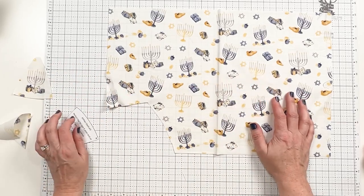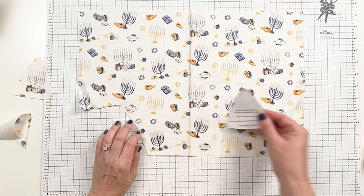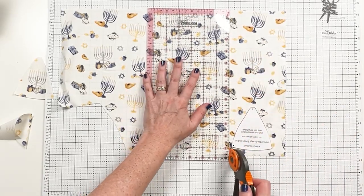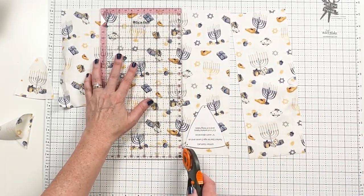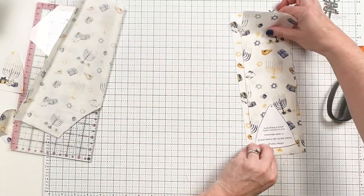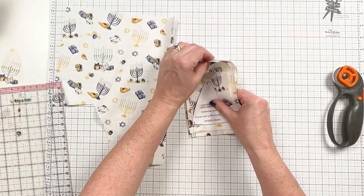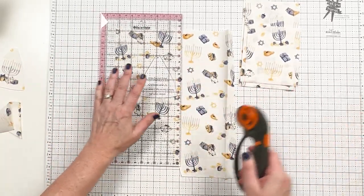If you want to cut them a little faster, you can — you just need to pay attention to the direction. So you could take and cut a strip. I'm going to work to kind of have these menorahs be on each of them, so I'm cutting just a little bit wider than the design. Then we can stack these. That will give us one, two, three, four — let's get one more so we can get the whole outside knocked out.